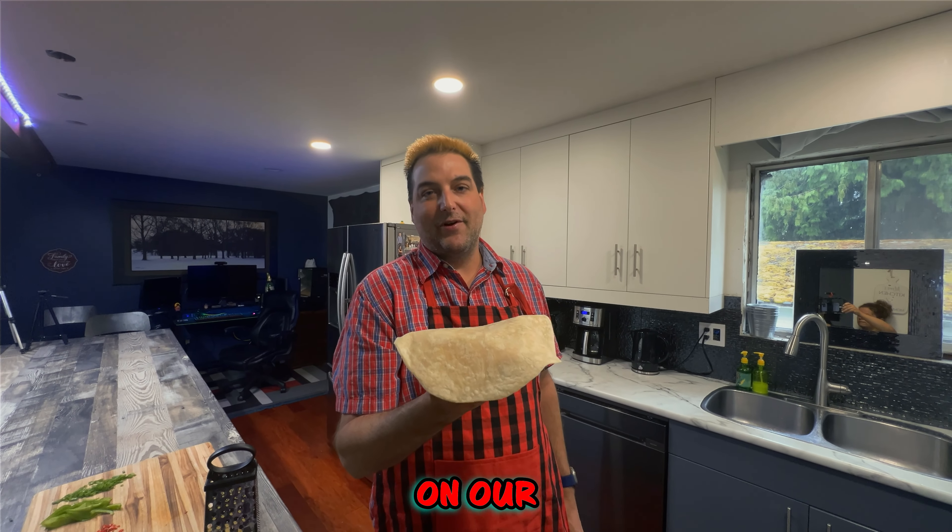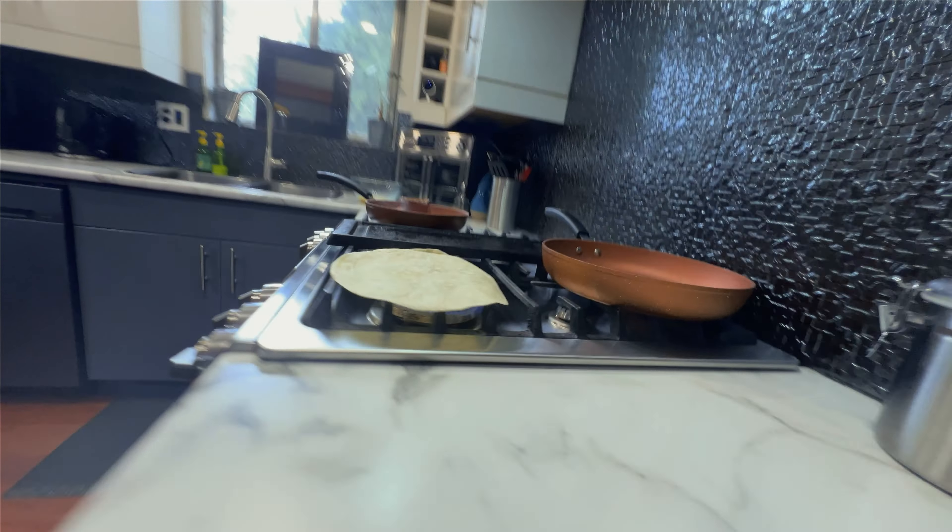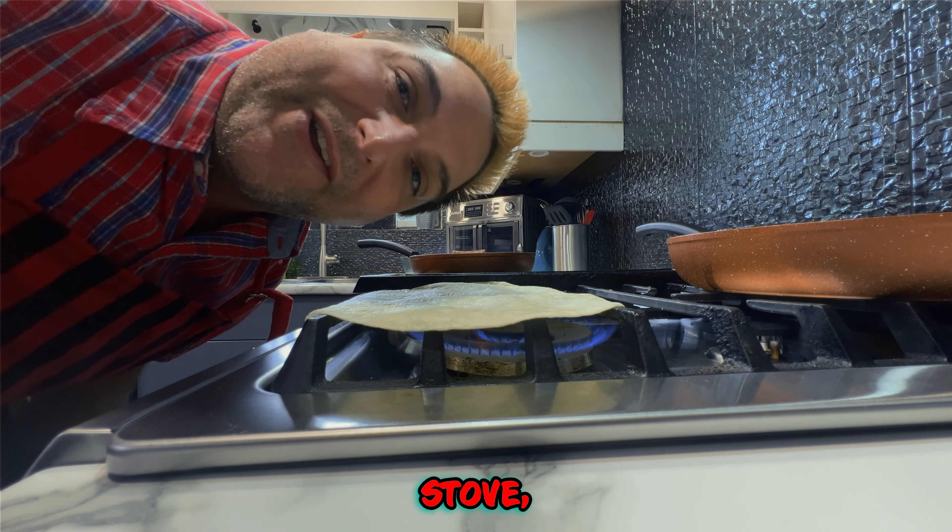While your bacon is sizzling, let's throw on our tortillas. If you don't have a gas stove, you can use a pan.